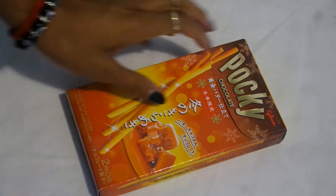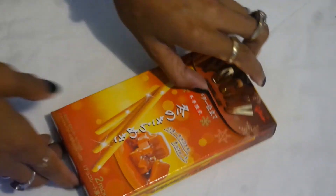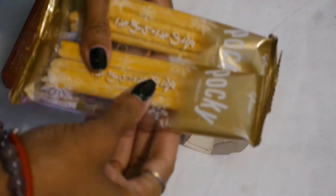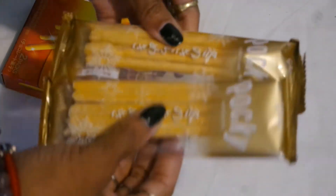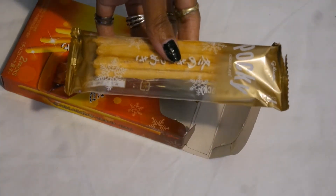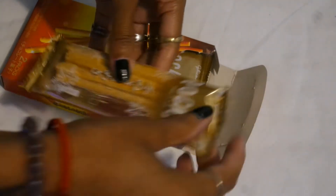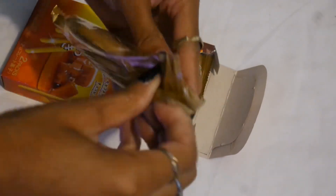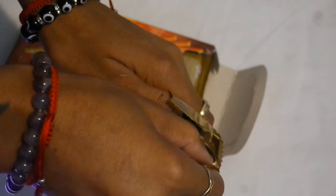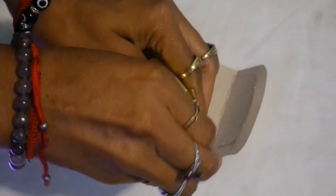Hey guys, so today I wanted to try out the Little Poppy Winter Glitter Sticks. They come with two little packages — oh wow, look at that, they kind of melted together. That's okay, I will unstick them. Let me try one. When I bought these I really didn't pay attention and see that they were like little caramel bits, but now that I'm reading it I'm kind of not...